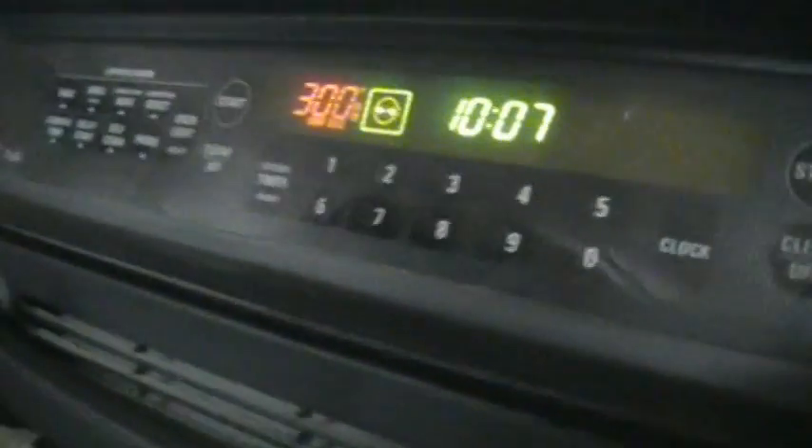The thermostat is reading just over 300 degrees. That is what the deadener looks like — no sign of failure anywhere on there. I am going to let it stay in for another 30 minutes to an hour before I come back and check on it, and I will show you all what it looks like then.